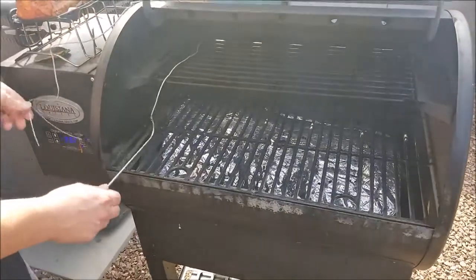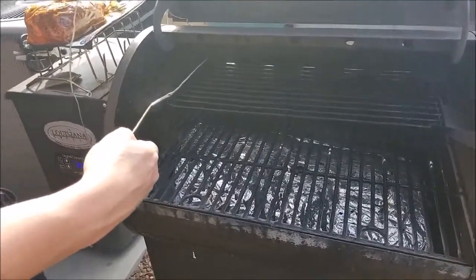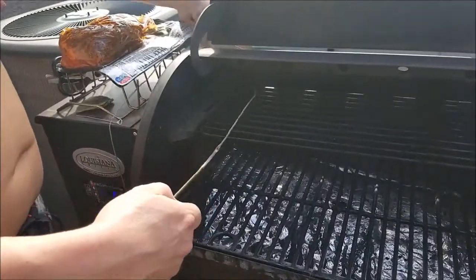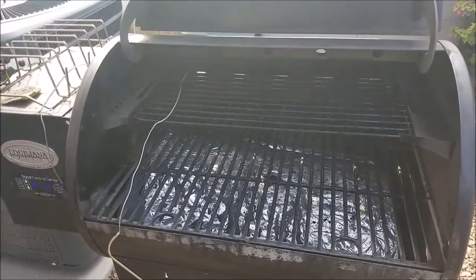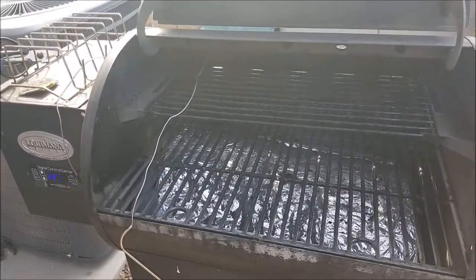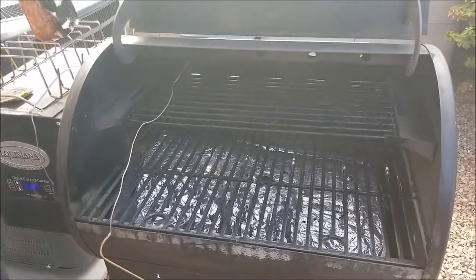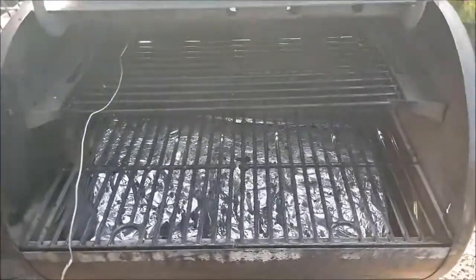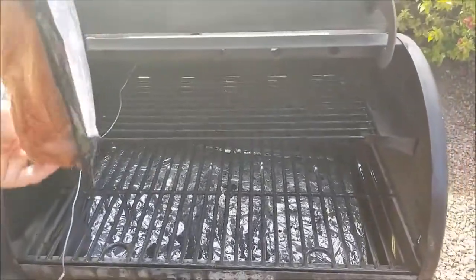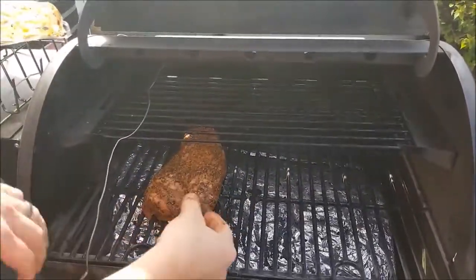My son-in-law picked up some tri-tips at Sam's Club and we're looking good. All right, the meat's going on — we got to 220. Here it goes, all marinated. Look at that!